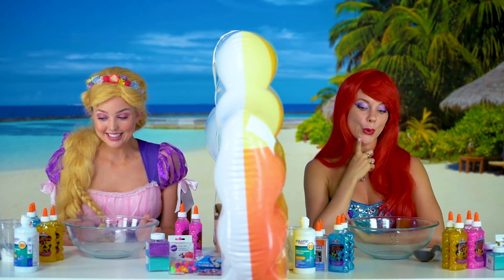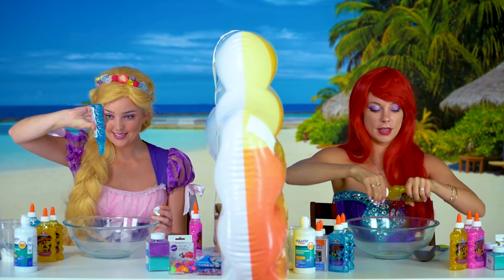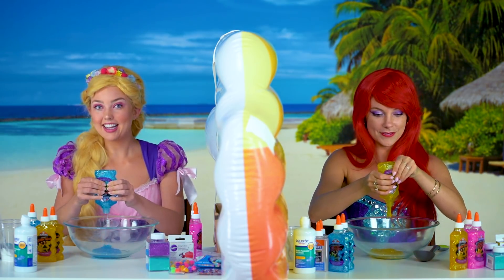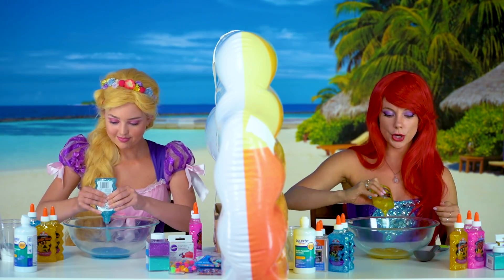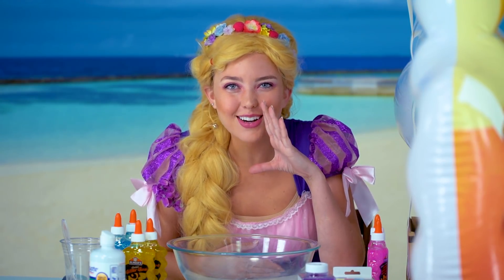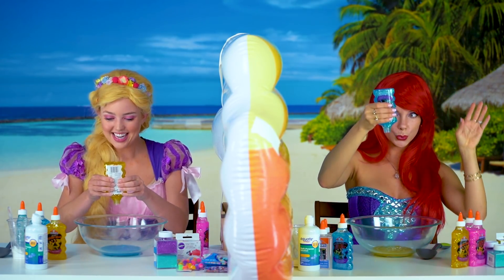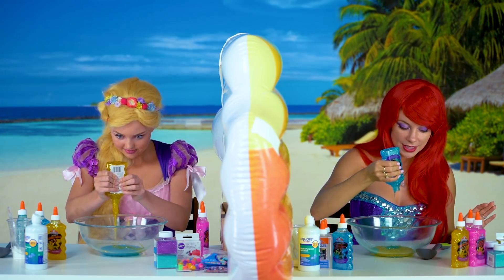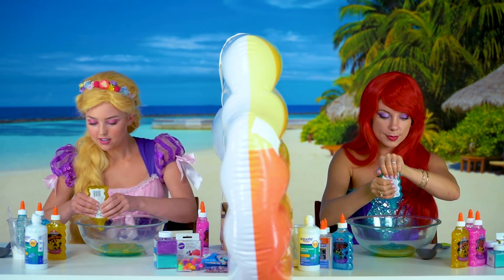And now we pick our first glue. It's so goopy. I think you're really gonna like the color I chose, Ariel. Should we do just one glue or do you think we should do another? I think I'm ready for number two. Me too. I wanna make mine green to match my tail. I'm gonna make mine the same color as my friend Pascal. Time for glue number two. I have the best idea, I think you're really gonna love it. Mixing it up — they're so pretty mixed together. Who thought glue could be so pretty?